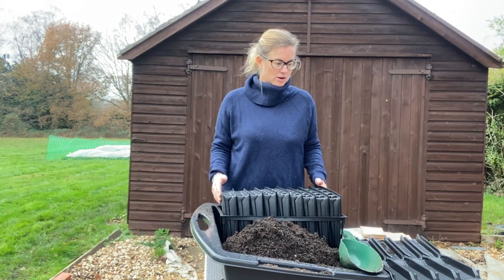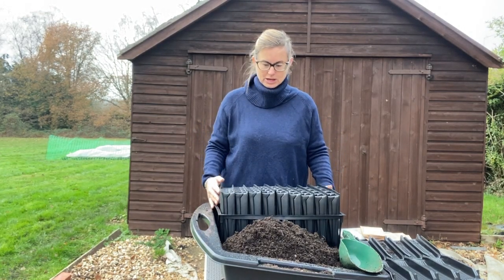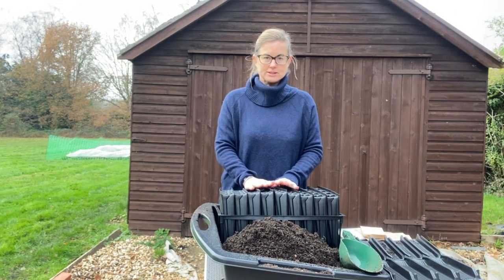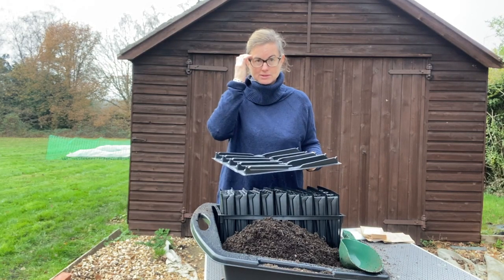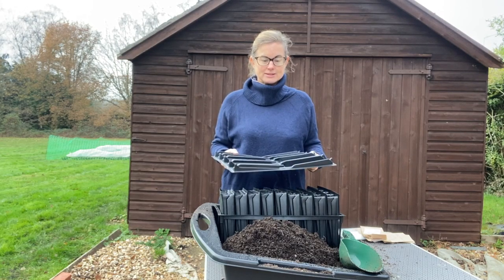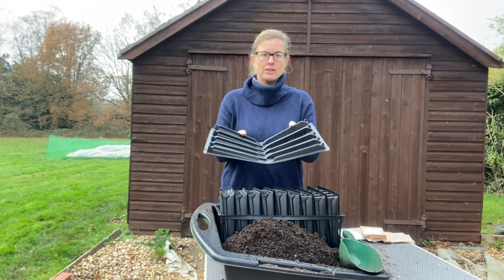I have got this funny contraption - they're called root trainers. I'll put a link to these ones I found on Amazon underneath this video. I like them, they're really sturdy. You can get some that are quite flimsy, but these were sturdy and they weren't too expensive. If you don't have any of these, you can use nine centimeter pots - no problem at all.